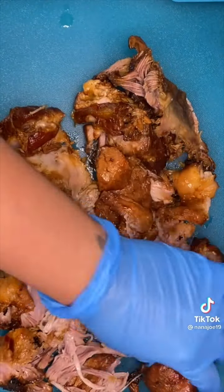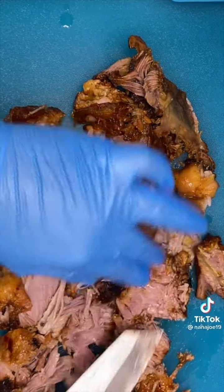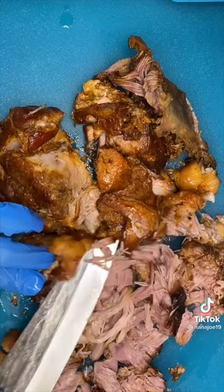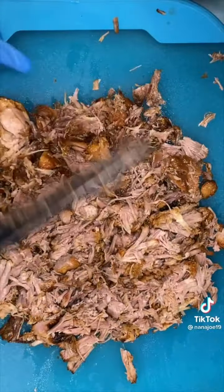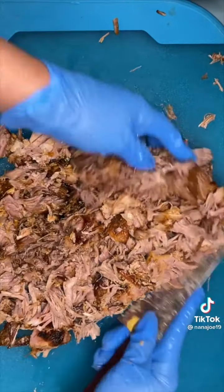Once the meat is super tender, take it out, leave it in a bowl, and let it rest before doing anything to it because it is screaming hot. The meat is so tender you don't even need to go ham with your knife — just press on it and it melts like butter. But that still didn't stop me from going ham with my new knife. And that's it guys — your carnitas are ready for your tortas and tacos. Hope you like this recipe, bye!